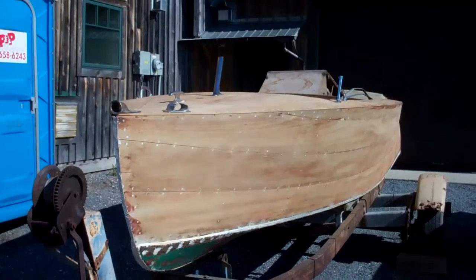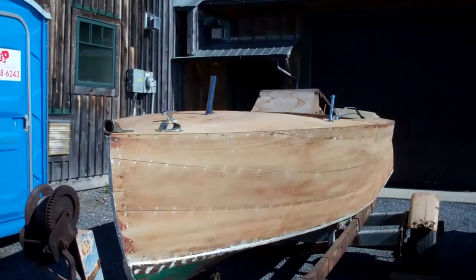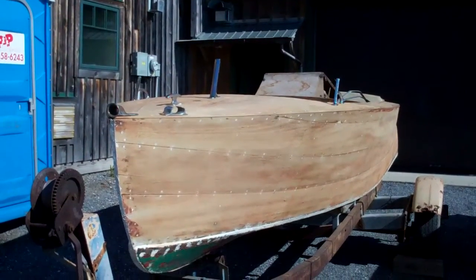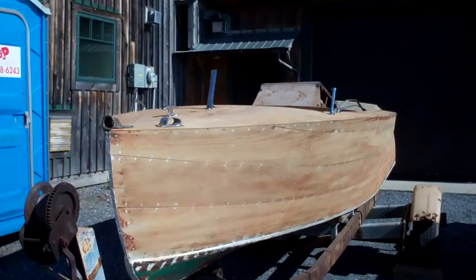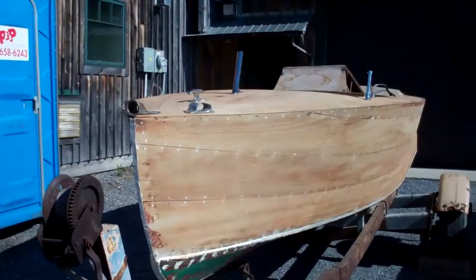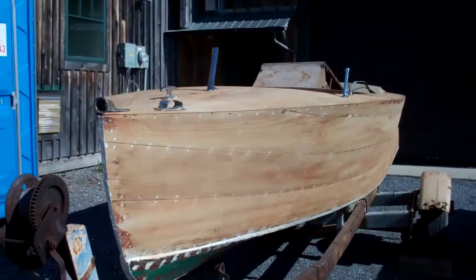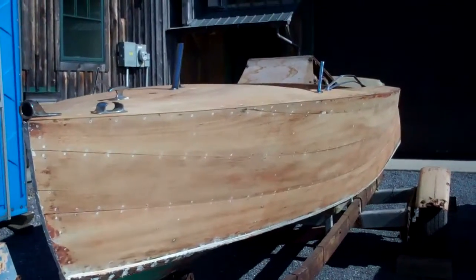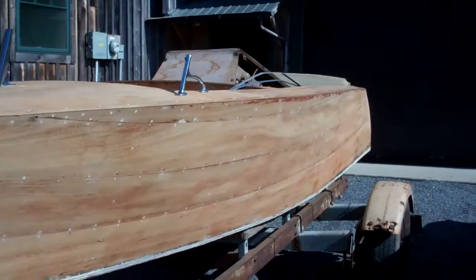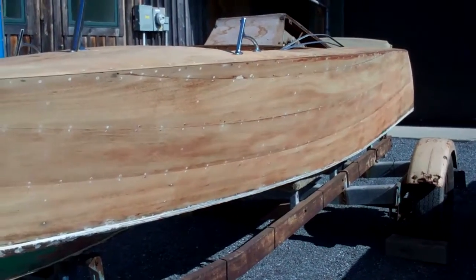Here's a little fifteen and a half foot, pretty much slab-sided runabout, ostensibly built in 1937 by the Iroquois Boat Works somewhere near Buffalo, New York. I purchased her from her second owner, who purchased her from the original owner. I'm really intrigued by the planking on the topsides.